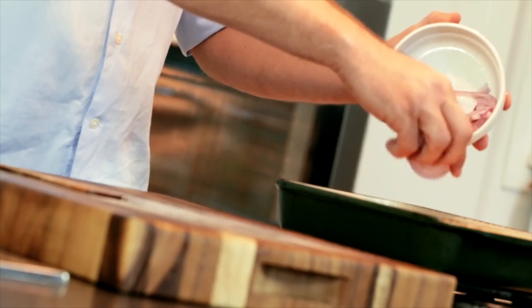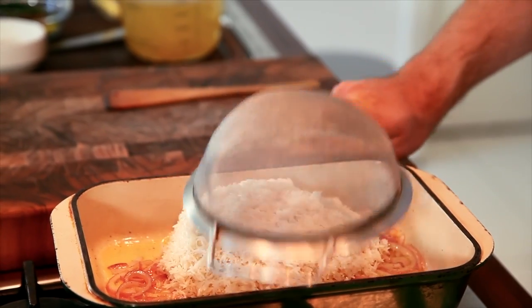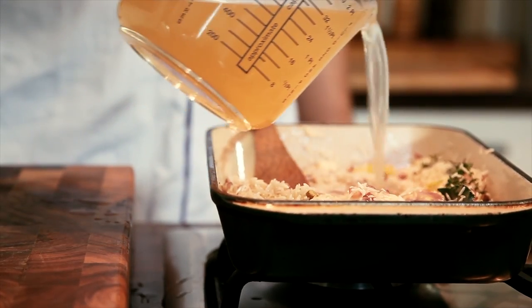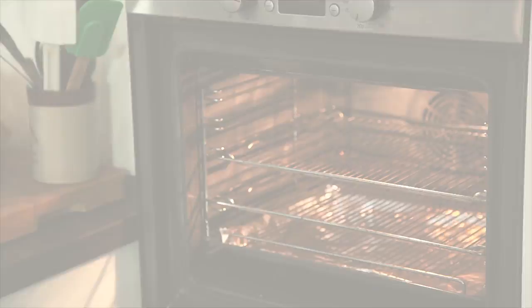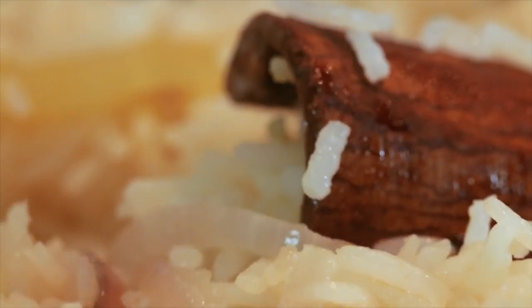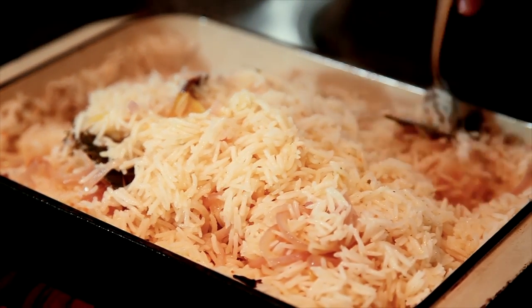Once the butter is melted, add the onions and sauté until soft. Add the rice, mix well coating nicely, add the herbs and spices, and cook for 1 minute. Add the chicken stock, then the remaining butter. Cover tightly with foil and place in a preheated oven for approximately 20 minutes. Once ready, take out, remove the foil and fluff slightly with a fork. And here is the pilau rice, which you will serve with the curries.